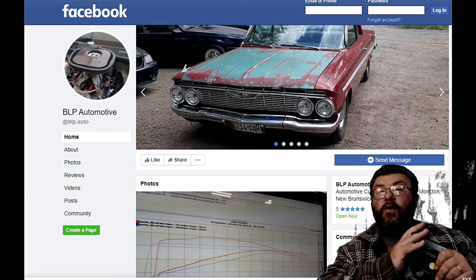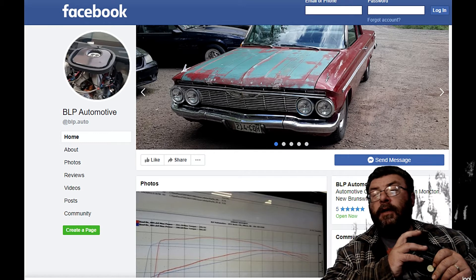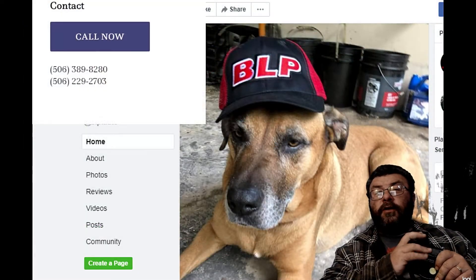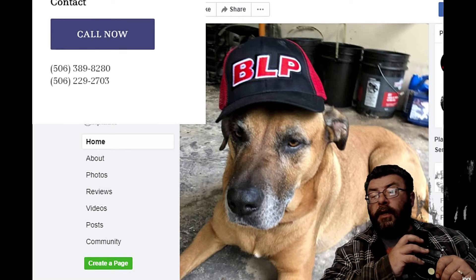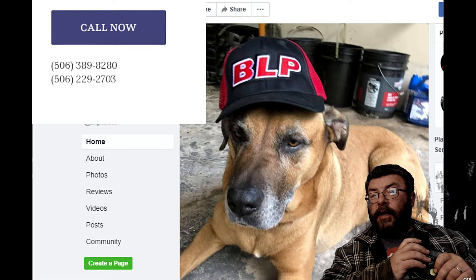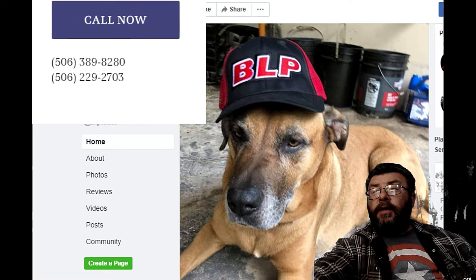If you need some remote help, I would check out Brett on Facebook — I'll leave his contact information here. Give him a try because he's done fabulous work for me in the past. I can't say enough good things about him. Thanks again, Brett.